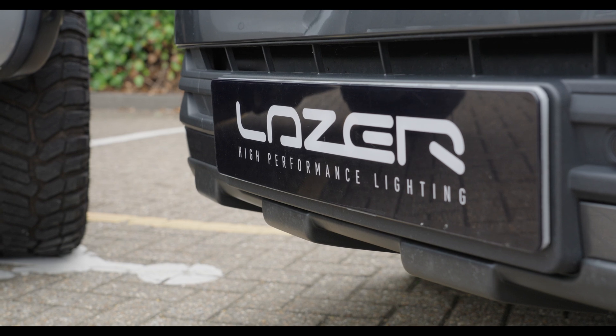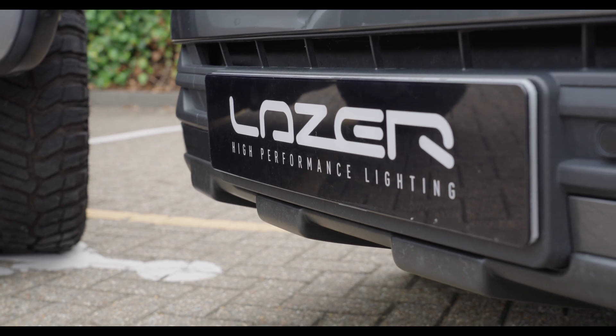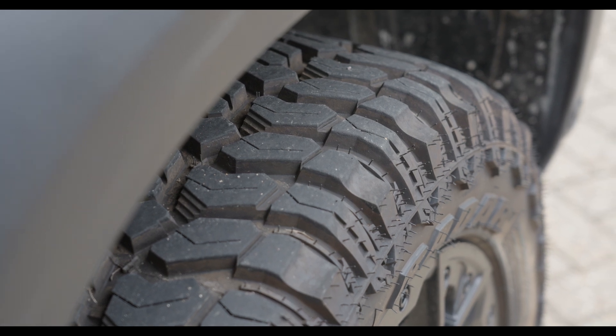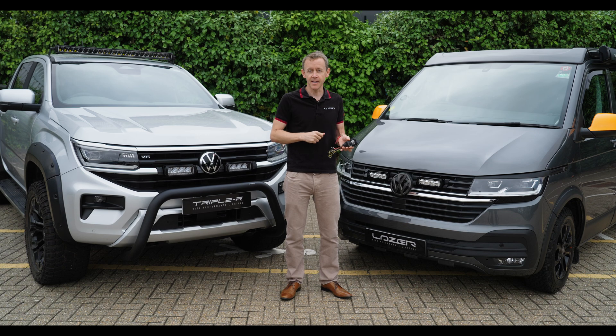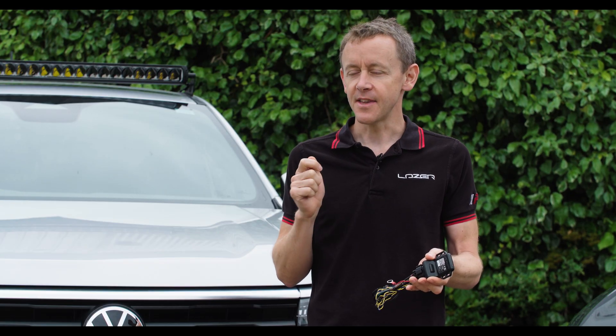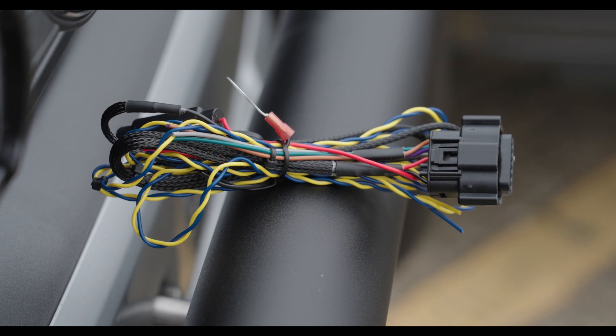We have prioritised developing the recipe for each vehicle where there's clearly a time saving for installation. For example, on the VW T6.1 we're saving up to an hour and a half of installation time by keeping the CAN reader in the engine bay because it's waterproof, or for those difficult vehicles where there isn't a CAN reader already on the market.